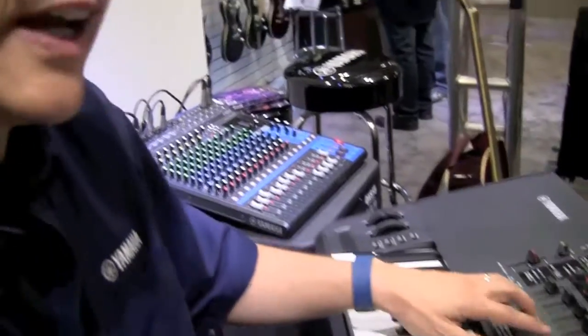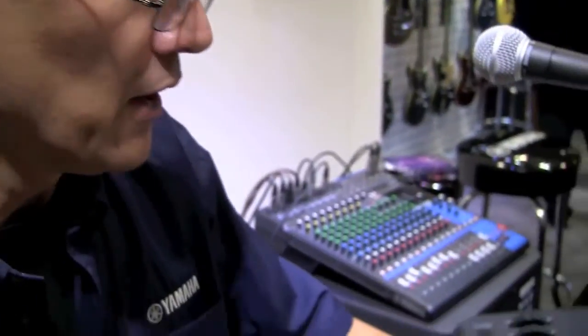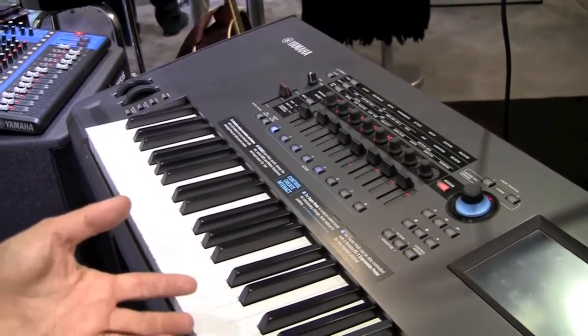There are also eight scene buttons for every performance. For every sound collection, you can save up to eight different snapshots of everything happening in the sound at one time. For example, I have a sound called RD-1 Gallery — a simple electric piano sound. There are five different electric piano sounds here, though only one plays at a time.